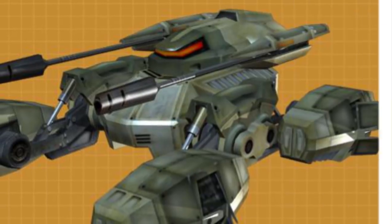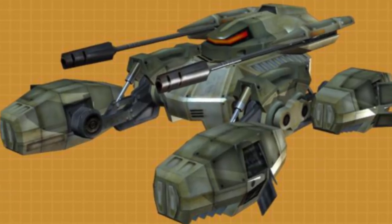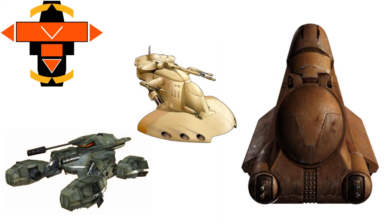What's up, MetaNerds? This video is all about the Ground Armored Tank. It was manufactured by Bactoid Armor Workshop, the company that produced the Armored Assault Tank and the Multi-Troop Transport.